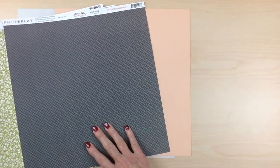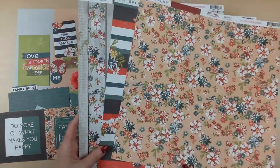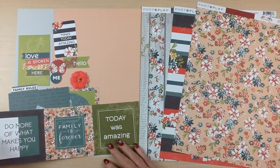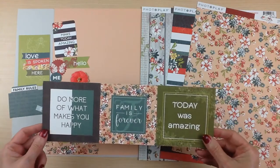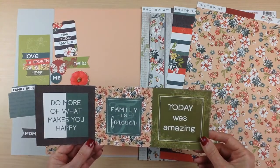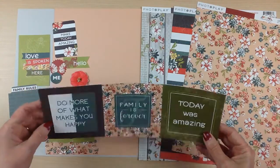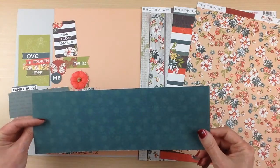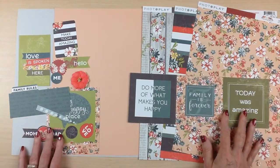One more look at your patterned paper — this kind of has a heritage feel to it, but you could scrap all kinds of photos with this. You're also going to get a third sheet of patterned paper called Memories, which has large 4x4 cut-aparts that you could use for titles or even photo mats. The back side is a blue-green print with a floral on it, so you could use it for embellishment or more paper.